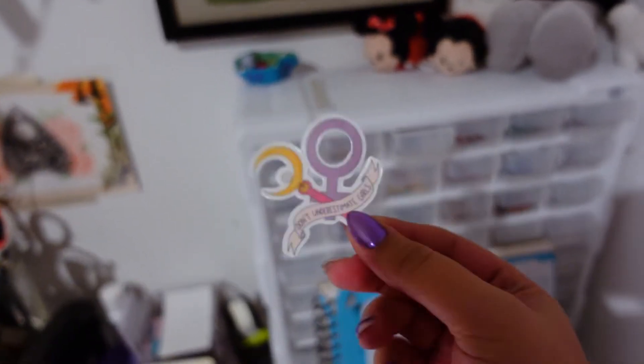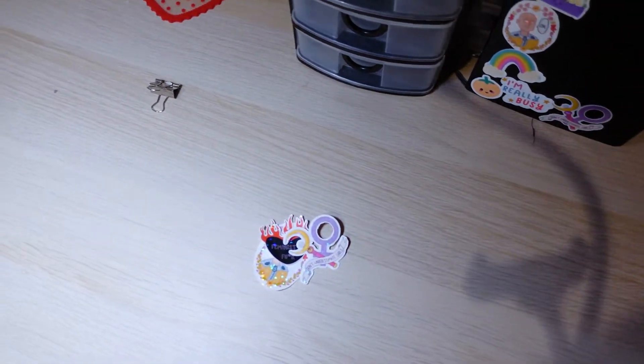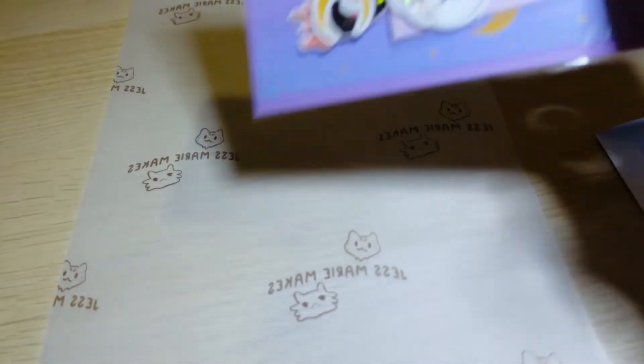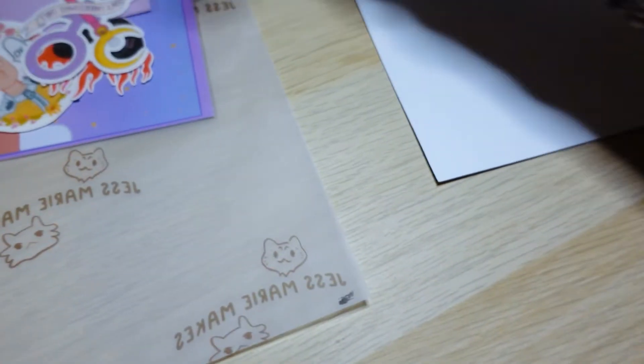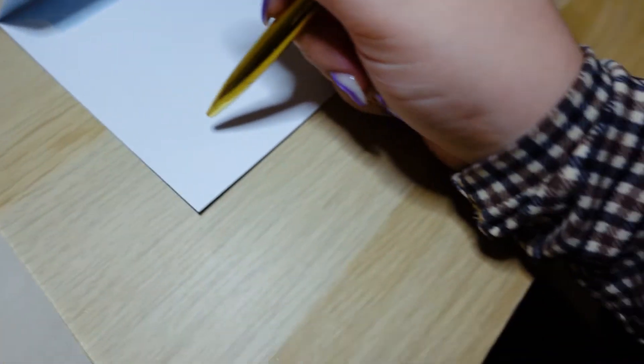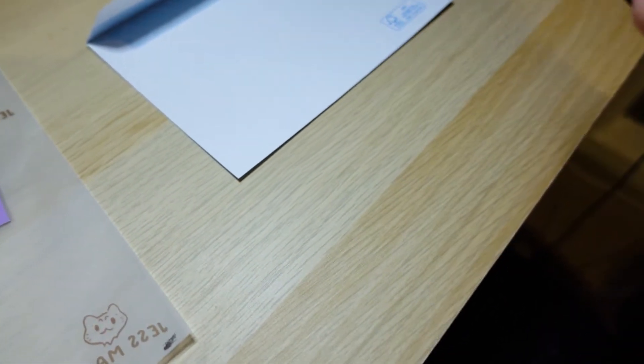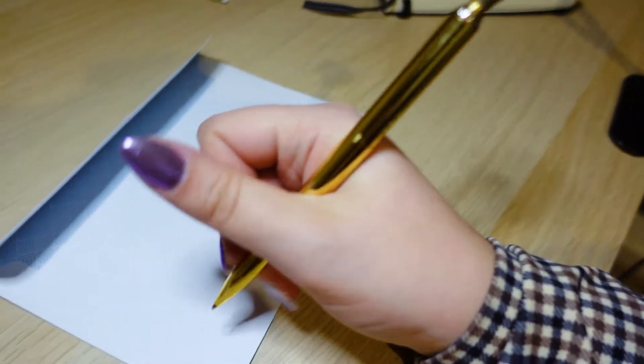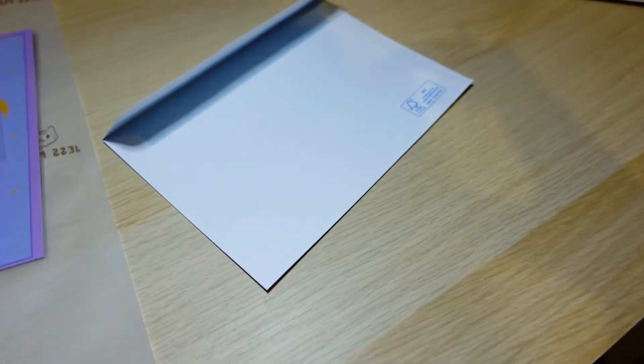Don't underestimate girls — so I'm going to pack that right now. I've packed up the order and written a little thank you card. I like to doodle on the back, usually a little frog or a cat or something. I need two hands to do it but I'll show you when it's done.